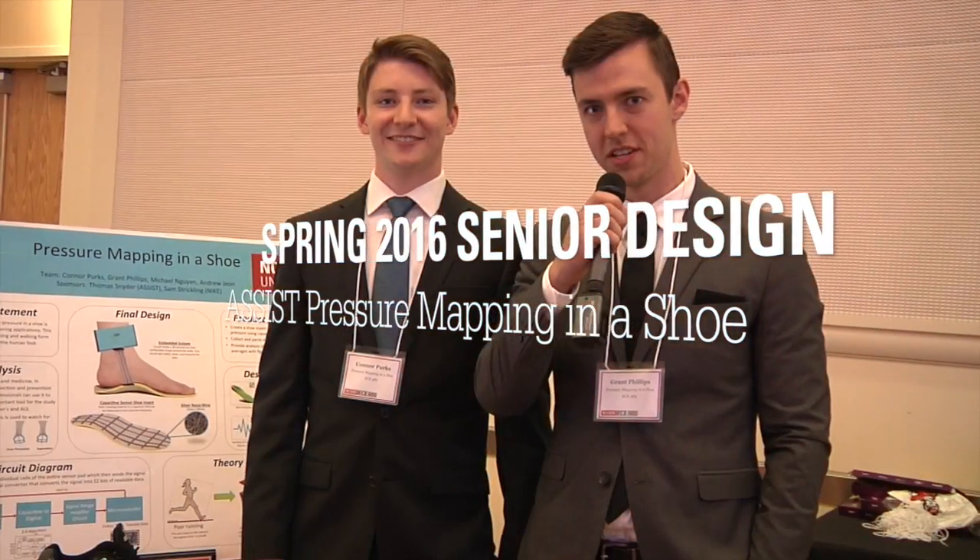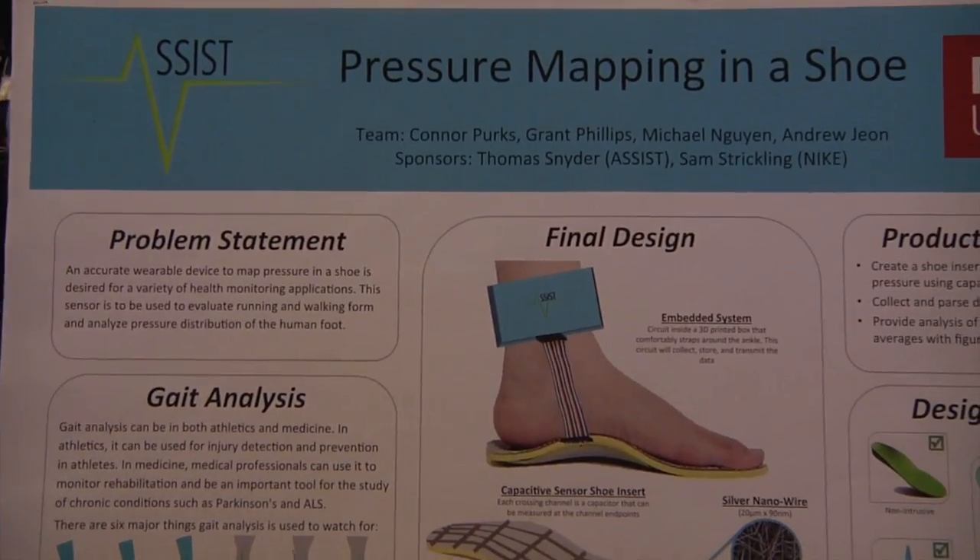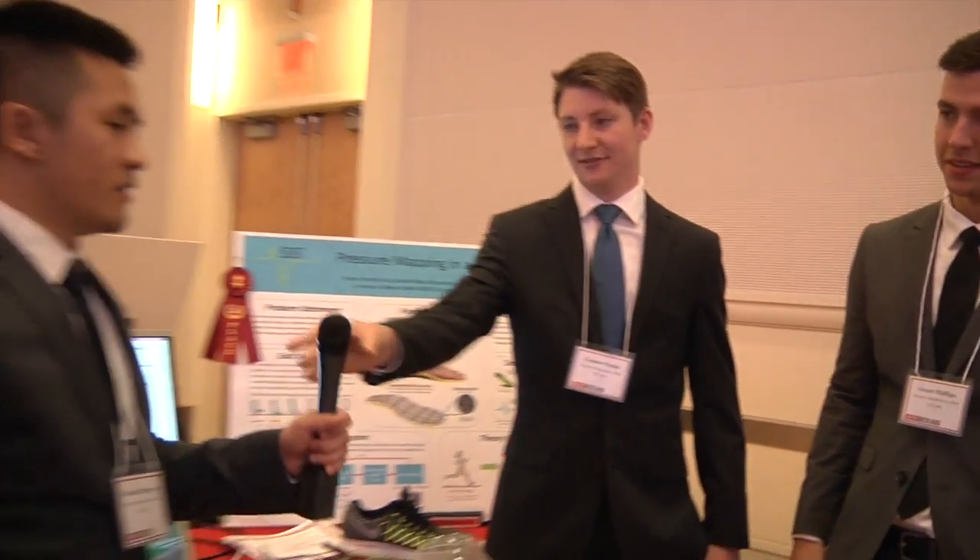Hello. We are Team 34, pressure mapping in a shoe. I'm Grant Phillips. I'm Connor Perks. I'm Michael Nguyen. I'm Andrew Gian.